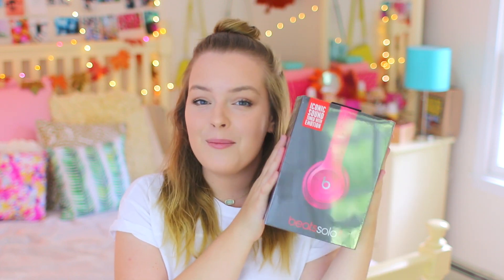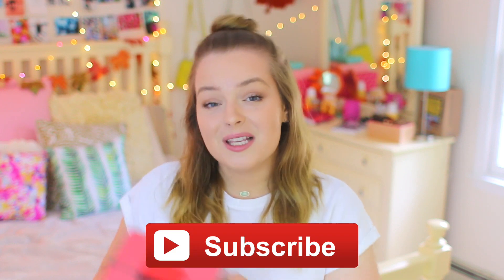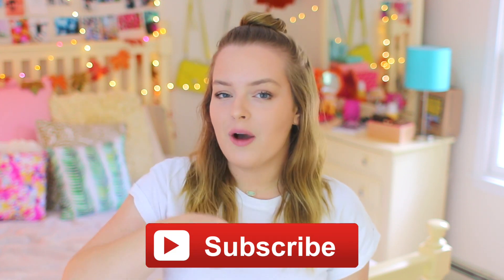Right now on my channel, I'm going to be giving away Beats headphones! These are brand new pink Beats headphones that I just bought at Target, and I'm so excited to give them away to one of you guys. All you have to do to enter to win is be subscribed to my channel and leave a comment down below where you're from.